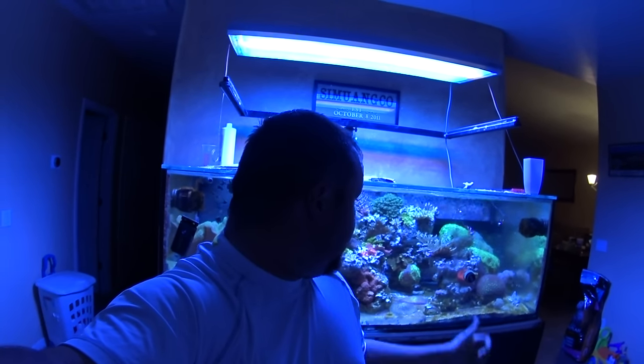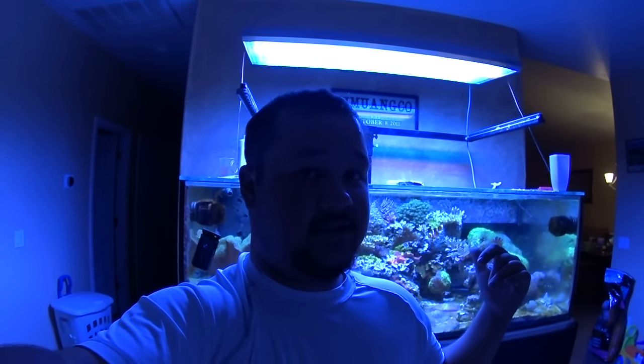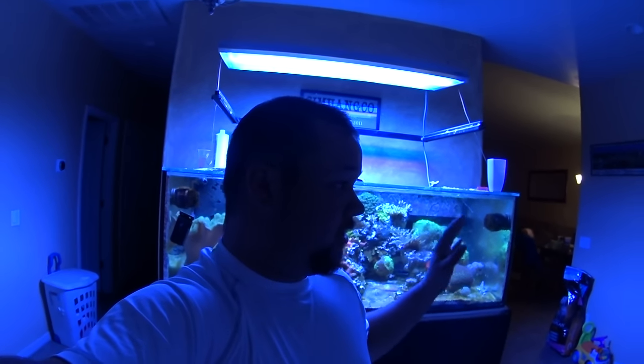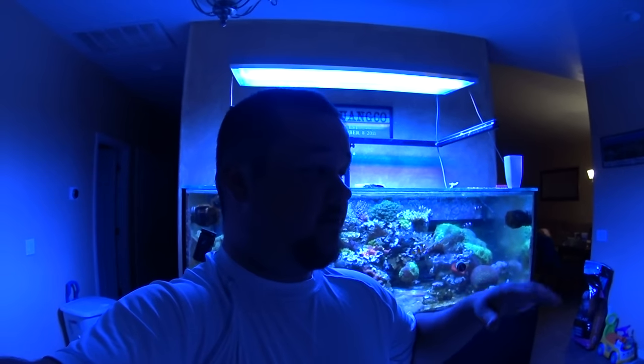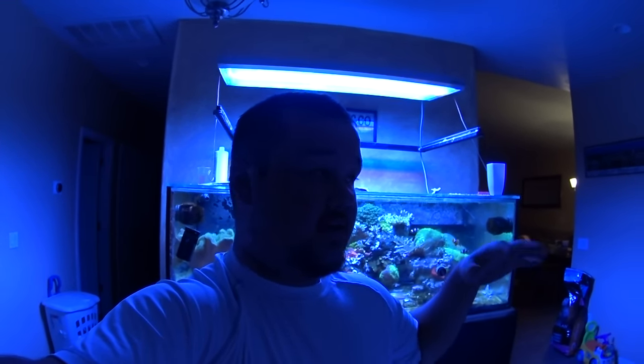I'm going to be breaking down the tank starting tomorrow. I'm going to sell some colonies, blow the tank out, and sell this thing for less than what I paid to build it. The 100-gallon Rubbermaid sump that I'm using in the fish room — I'm going to put the corals I'm keeping into that, and then bring in that 120-gallon rimless and put it in here, and throw the corals in there so they can be under light.